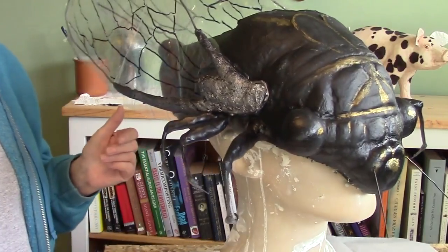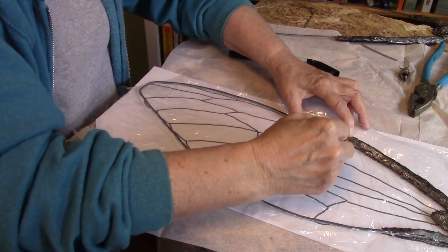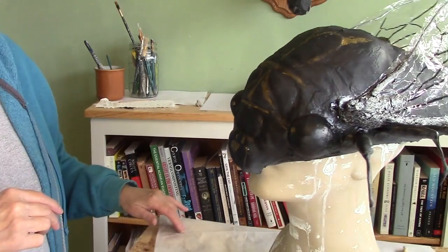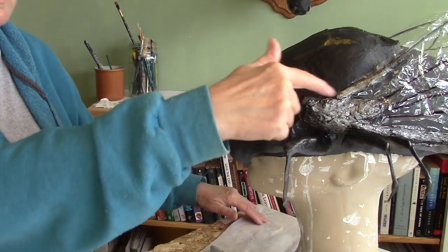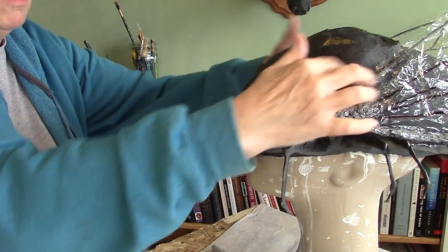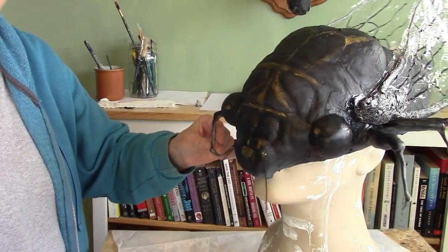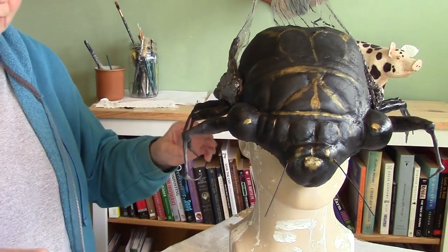That worked actually pretty good. I used a felt tip pen to make the markings on the wings. And there he is — he's all done, except for that black part. That just really bugs me. I'll use epoxy sculpt to cover the foil and then just paint all of that black so it fits in really nice. He might end up on my shelf — I'm not quite sure yet. I haven't entirely decided how much I like him or not.